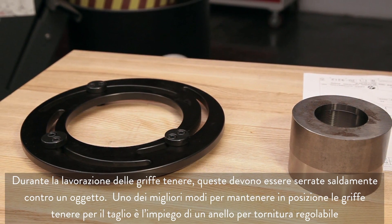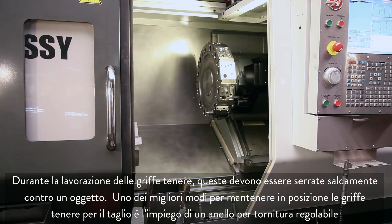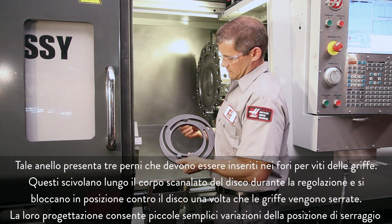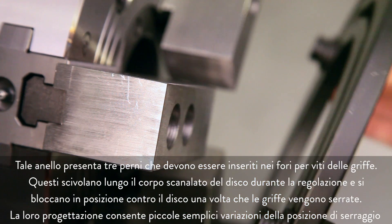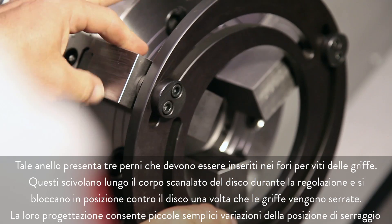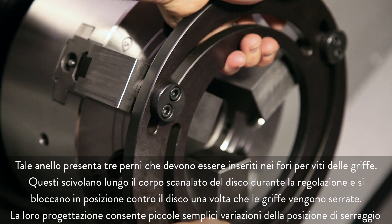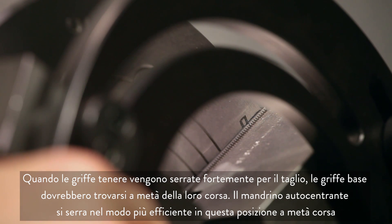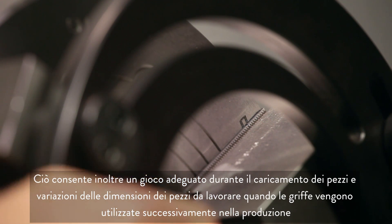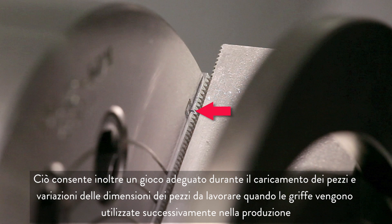When machining soft jaws, they must be clamped tightly against some type of object. One of the best ways to keep soft jaws in position for cutting is to use an adjustable boring ring. The boring ring has three adjustable dowels that are meant to be inserted into the jaw screw holes. These slide along the slotted ring body during adjustment and lock in place against the ring when the jaws are clamped. This design allows for slight changes in clamping position to be made easily. When the soft jaws are held tight for cutting, the master jaws should be at the middle of their travel. The chuck clamps most efficiently at this middle travel position, which also allows for adequate clearance when loading parts and for variations in workpiece size when the jaws are used later in production.